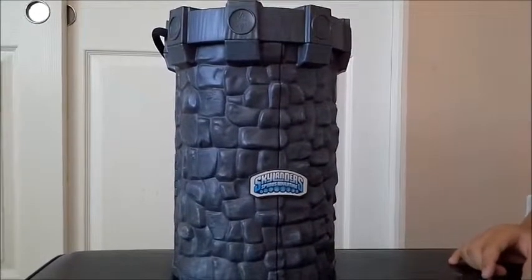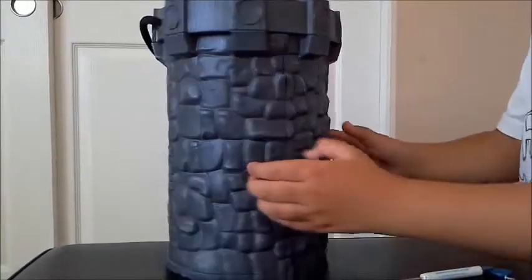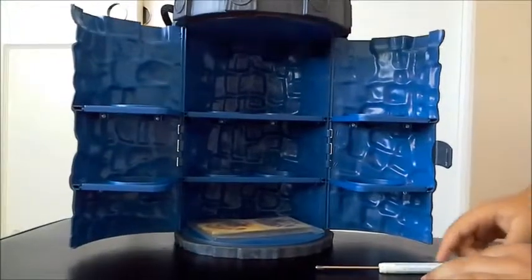Here is the tower out of its box. Now I have to figure out how to open this. Oh, there you go! Just pull out the Skylanders — wow, amazing!